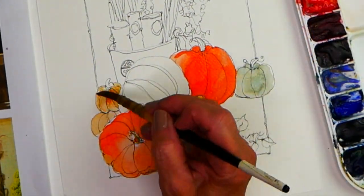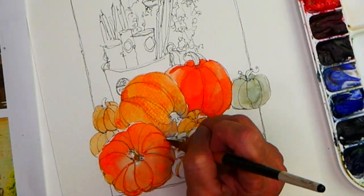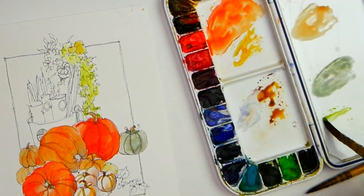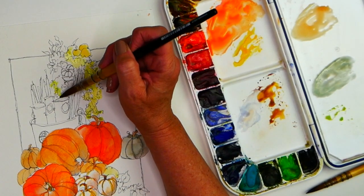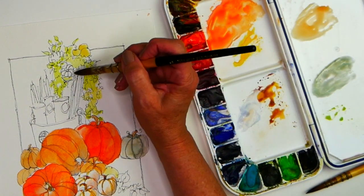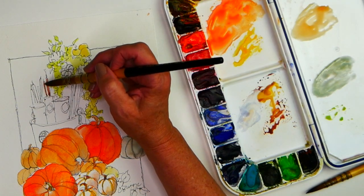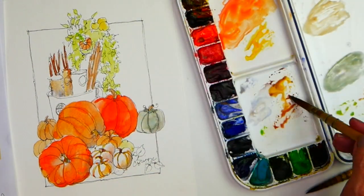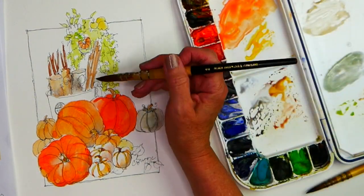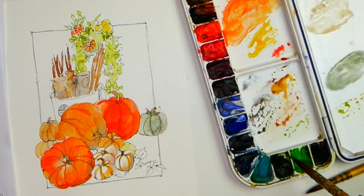For that minty green pumpkin that you see, I'm using Naples yellow and cobalt teal blue with a touch of cobalt blue. My light greens are phthalo yellow and cobalt teal blue. When I put in some darker greens, I'll use green apatite. For my browns, I'm using permanent brown and then I'll add some blue or lavender to the mix for those different little logs in the bucket.